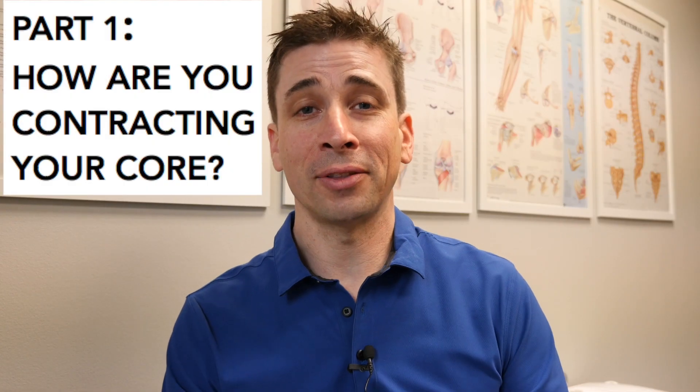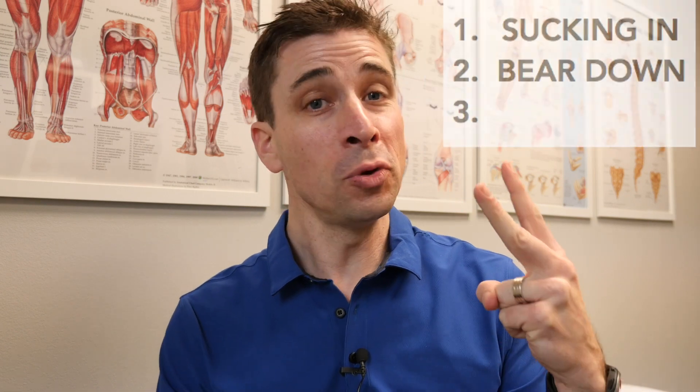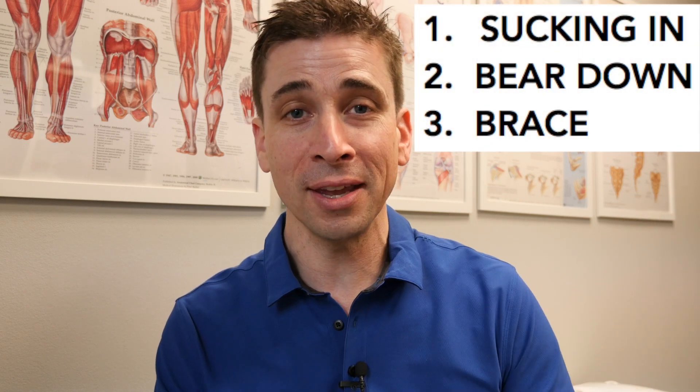When I tell somebody to contract their core, there are really only three things that ever happen. One is they suck in, two is they bear down, or three they actually brace their stomach, which is the correct way to do it. Let's break down those three things and see which one you're doing.